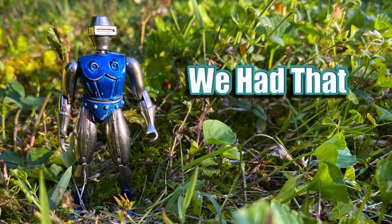Hey everyone, you're watching We Had That, and today I'm going to talk about the 1970s Metalman Radon action figure, the Micronaut that wasn't a Micronaut.